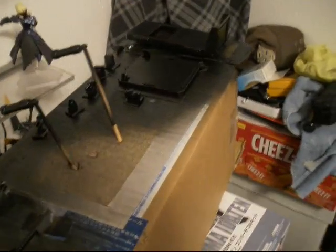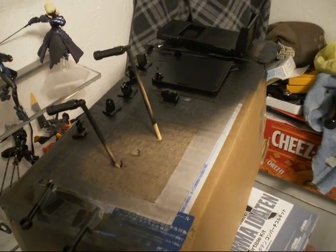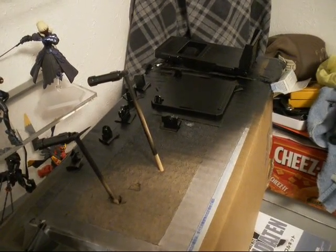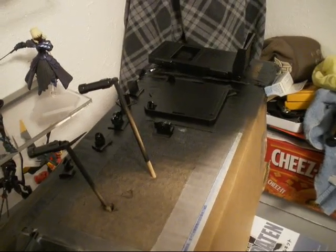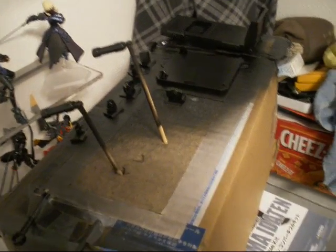I'm putting together an old kit that I had laying around — it's the hanger base, the one that came with Hobby Japan, the August issue I think. Giving it a coat of metallic black and waiting for that to dry.